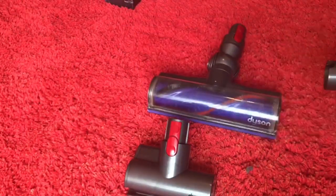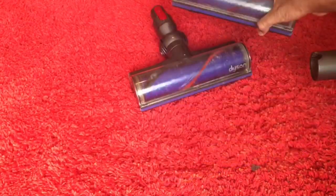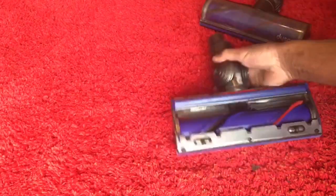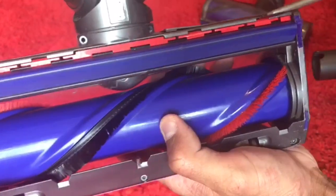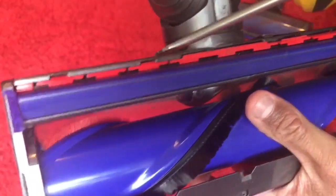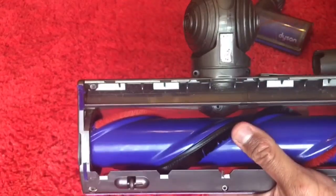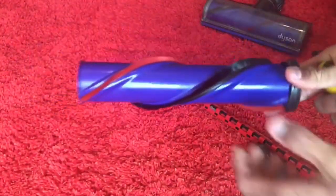Next up is the main cleaner head. I'm not going to take mine apart because it's under guarantee, but I've got a spare one that my cousin gave me from his V8, so I'm going to take this one apart. Get your flat screwdriver and undo these clips — one, two, three and four — and then this part will come off. Remove the brush bar by simply undoing this end cap. The brush slides out — make sure it spins freely. Do not wash this brush bar because there's a bearing in there.